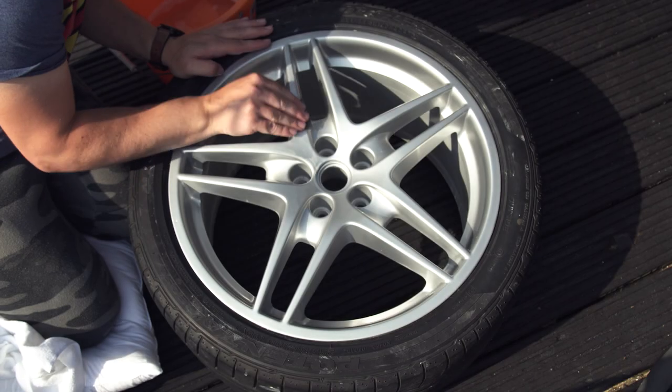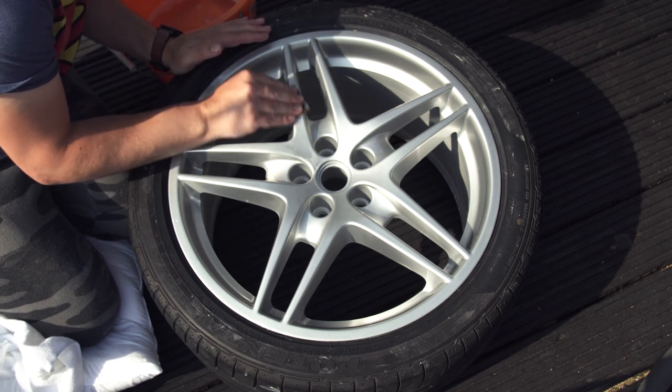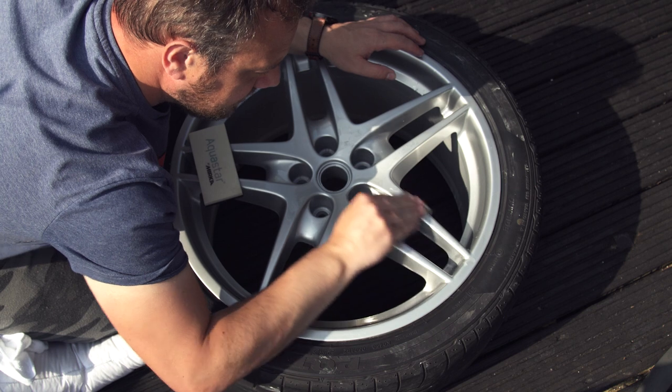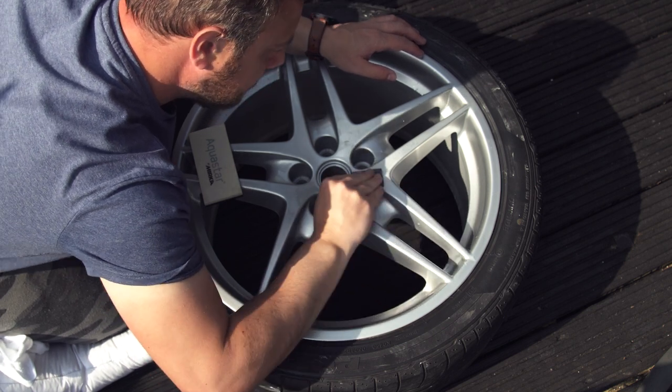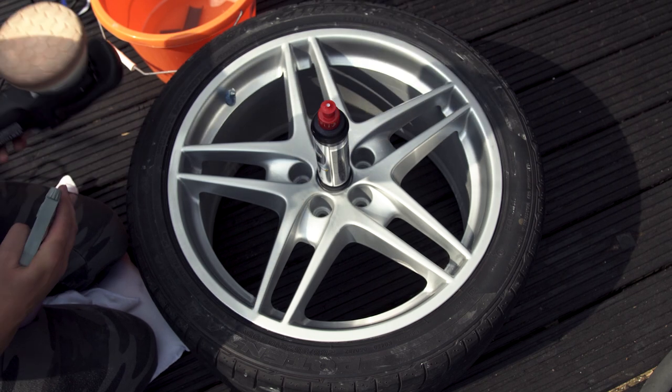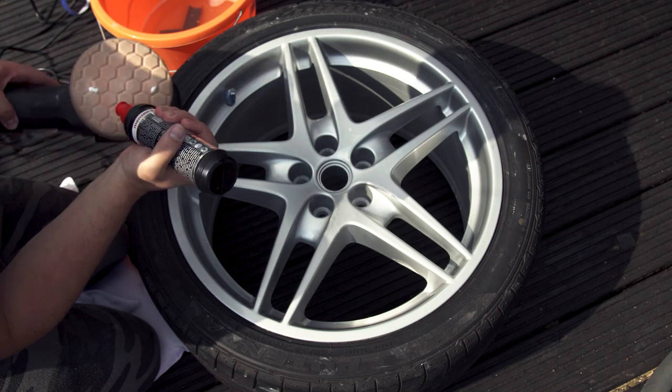Polishing involves removing any imperfections, runs or sags in the clear coat. I wet sanded the clear coat with 1500 then 2000 grit sandpaper. After that I used my Vertool DA polisher with Menzerna compound to remove any marks left by the wet sanding.